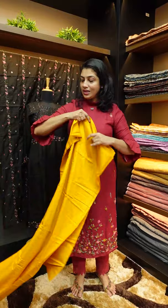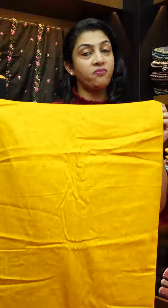If you are online, check our website at www.aham.store. We are providing this fabric with the top and bottom.